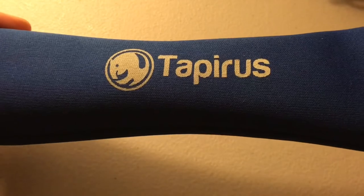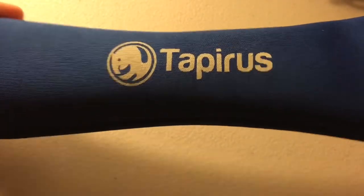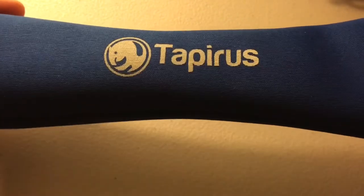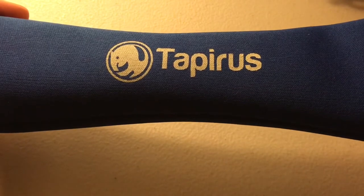So I stumbled upon this product from a company called Tapiris. Full disclosure: I'm not sponsored, they did not send me this, I paid for this with my own money — I paid full price. I just ended up liking it so much I decided to make a video and share it.